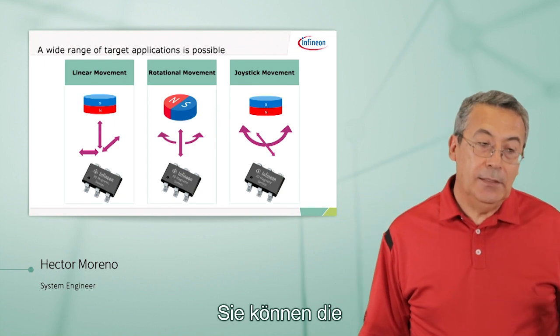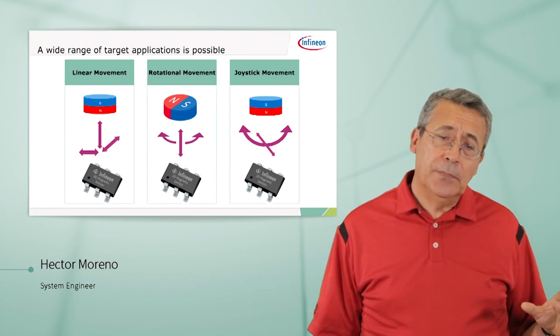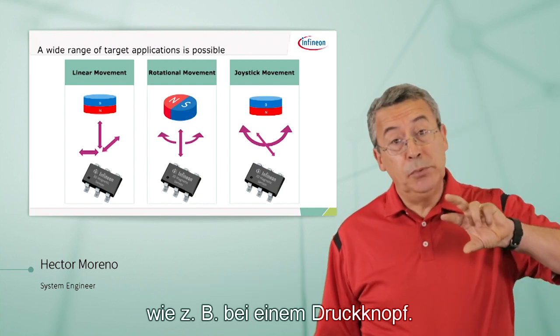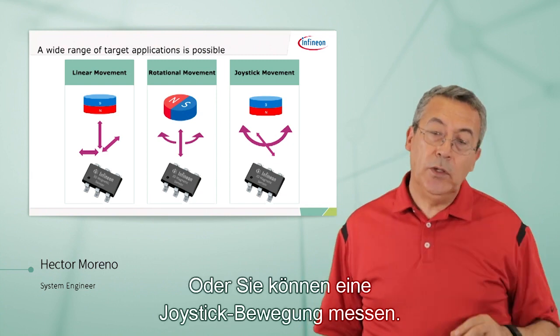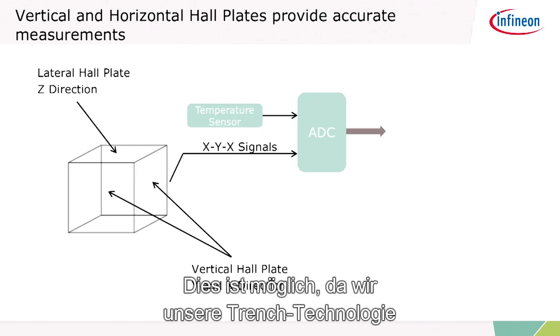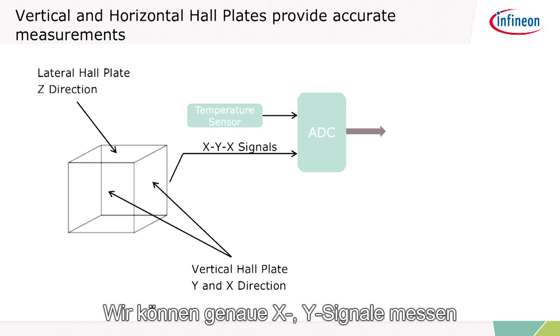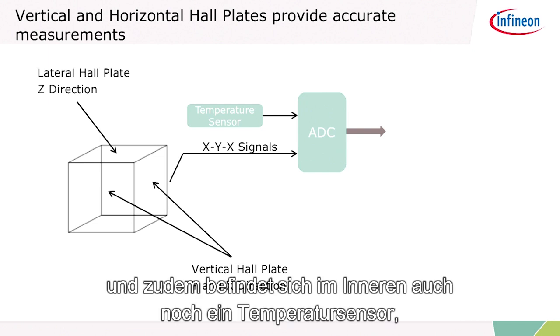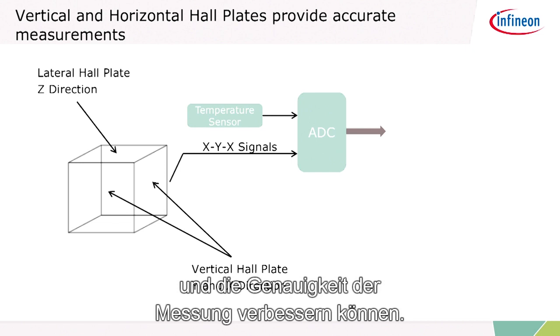You can make measurements of the magnetic field strength in a linear way, or you can do it for rotational movement such as a push-knob or turn-knob where you can push it, or you can use it for joystick movement. We can do this because we're using our trench technology for the Hall plate in the Z direction to measure true XY signals. On top of that, we also have a temperature sensor inside that you can use to calibrate the measurement and improve accuracy.